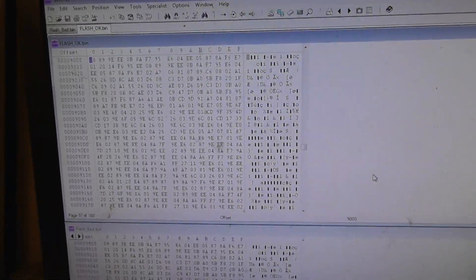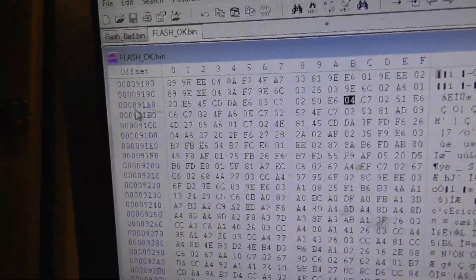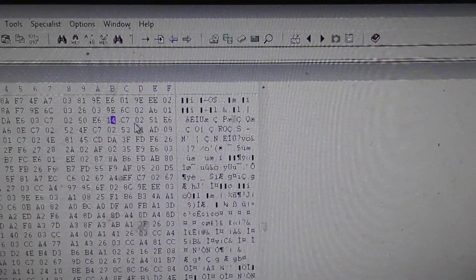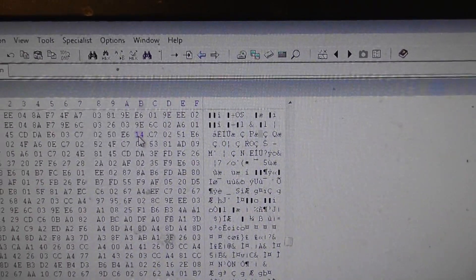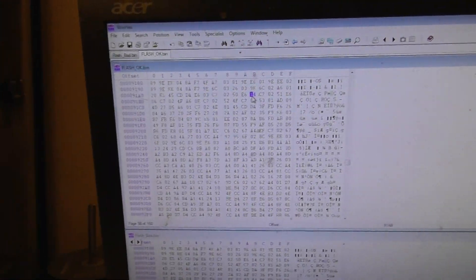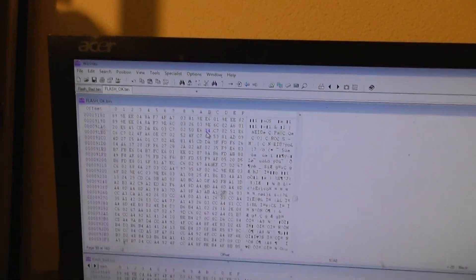On this hex address, if I write a 1 here, the module will work again. Wow! This compare only works if you have the exact same software version — otherwise you'd have huge differences.